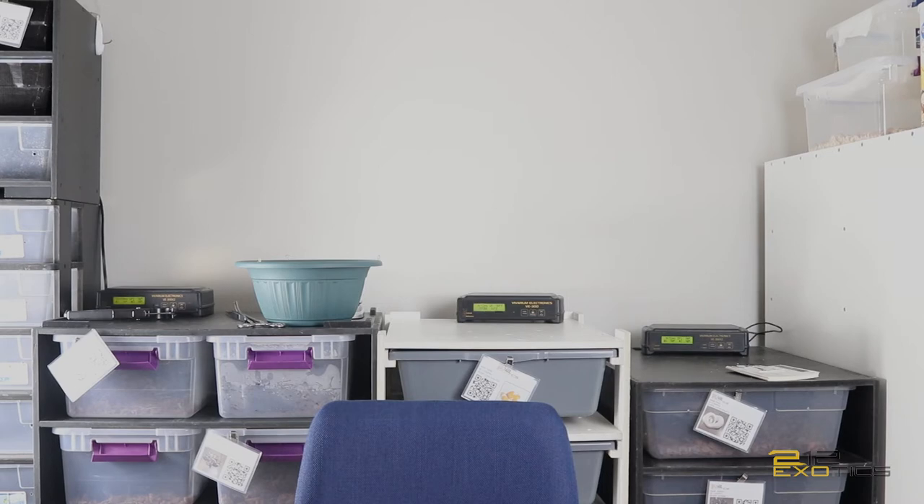One more thing I forgot to add — before my wife kills me — she was right about the number of eggs my black pastel girl was going to lay. She did say she was going to lay five good eggs and two slugs, so obviously her words mean a lot around here. Have a good one, y'all.